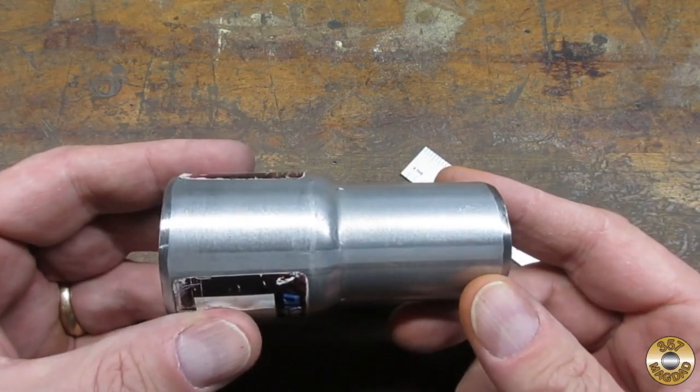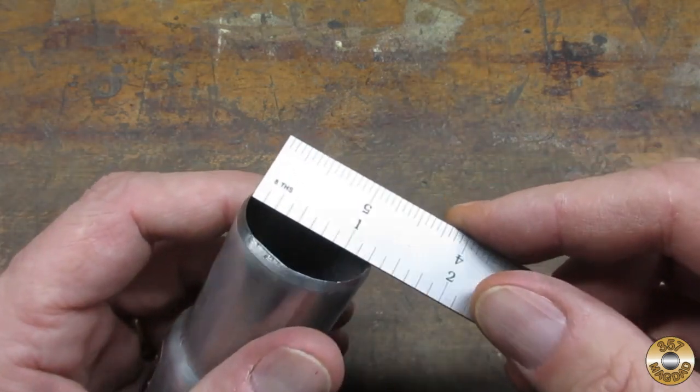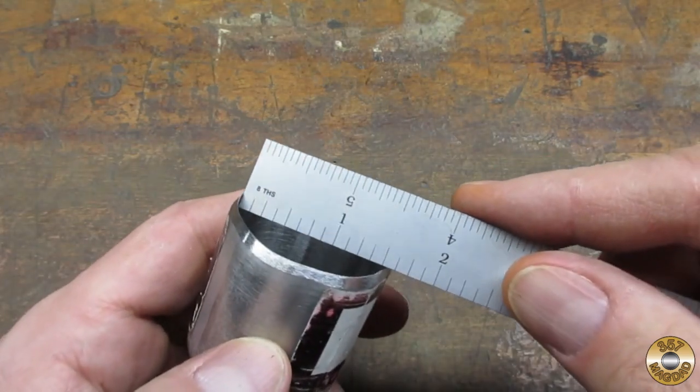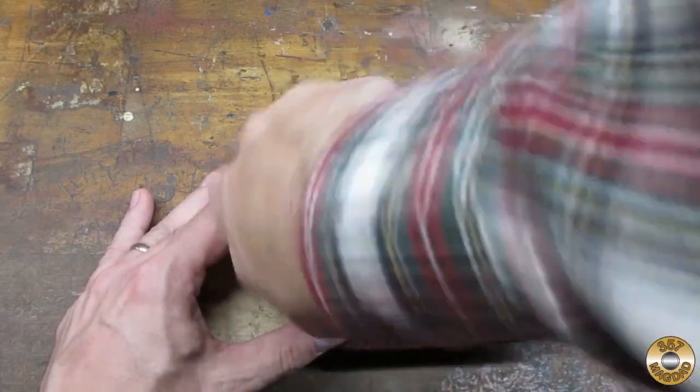I sharpened the ends of an exhaust pipe adapter to cut out the discs. One end is 1¼" and one end is 1½". I've settled on the 1½" diameter as what works best for me.